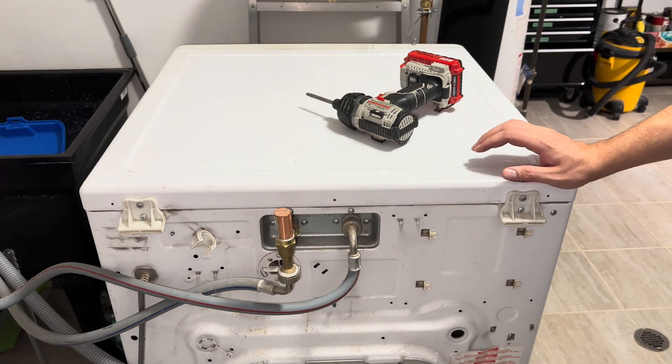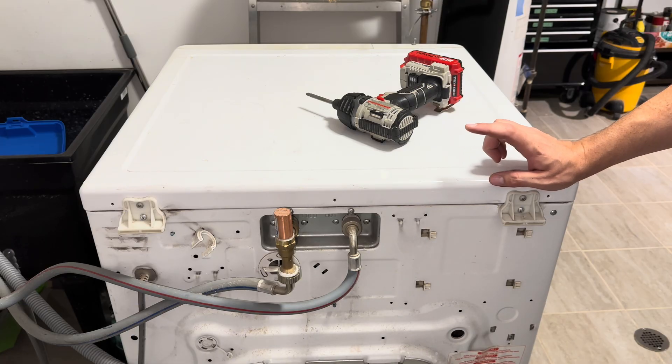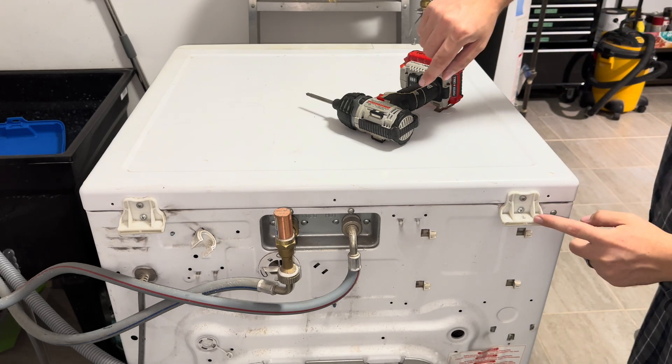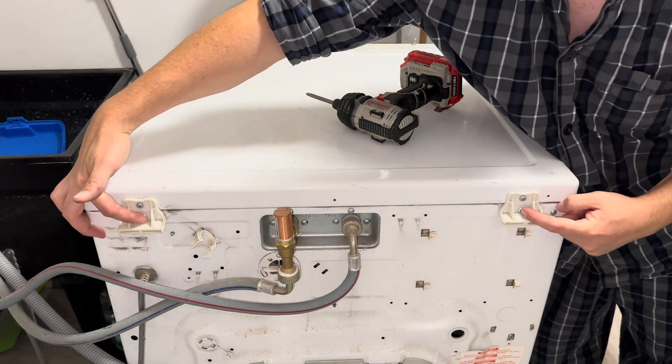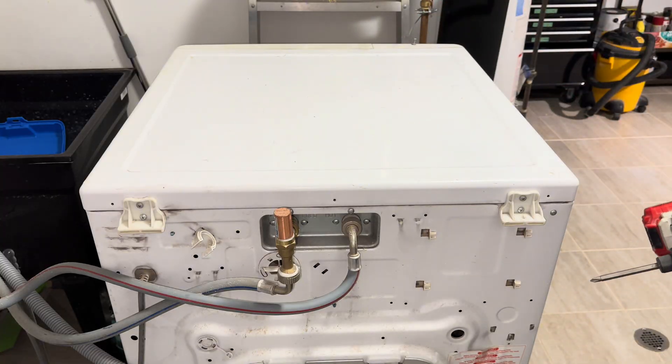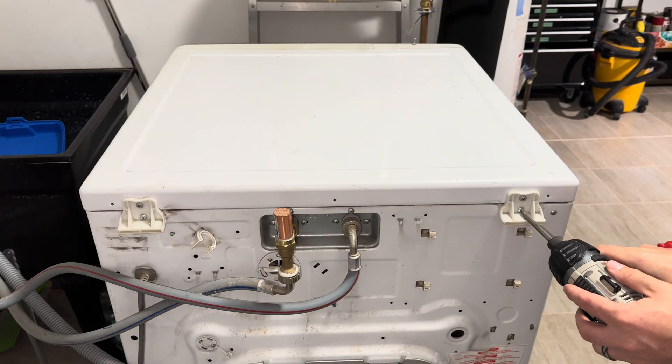First things first, you want to disconnect the power — just unplug the unit and pull it away from the wall so you can access the back. Then you're going to remove the two lower screws that hold the top onto the unit. We're going to use a Phillips head screwdriver for that.